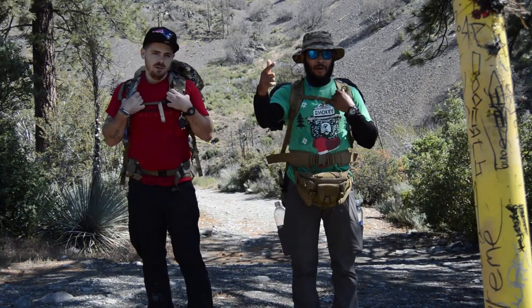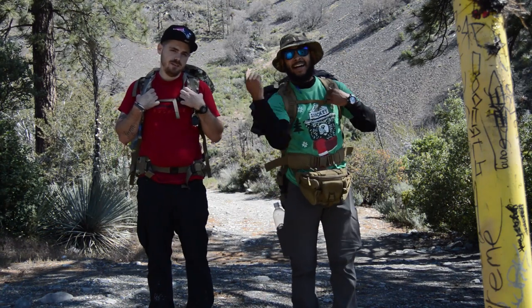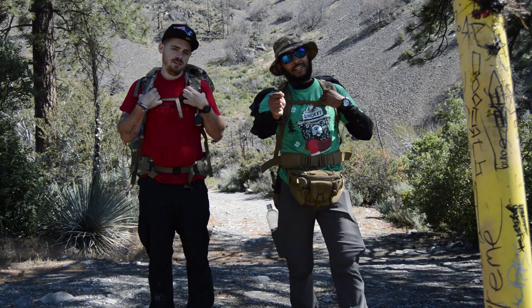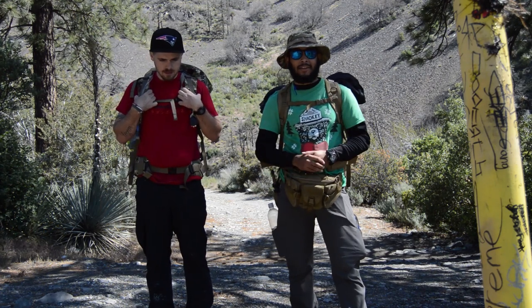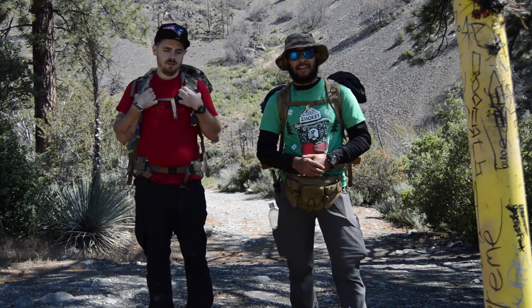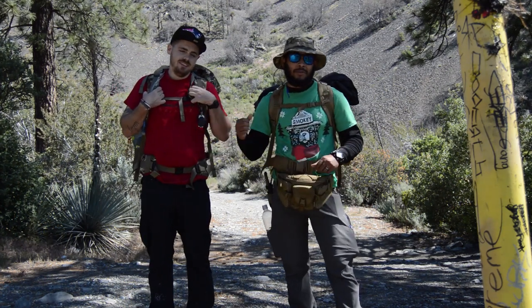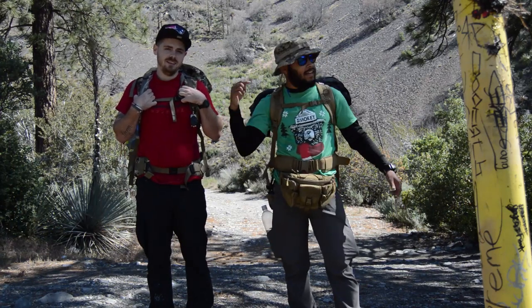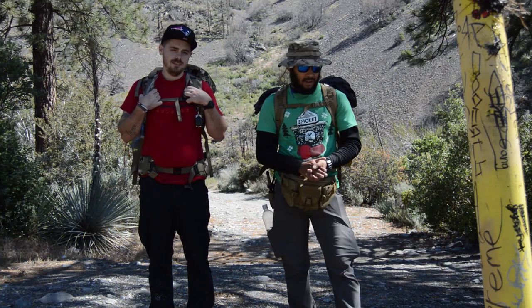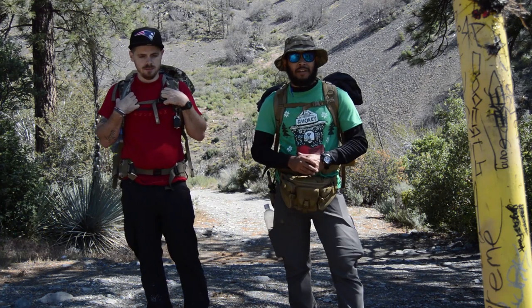Welcome back to Ridgeline Adventures California. Today we are at a yellow post site and we are going to be chilling, relaxing, and setting up our camp systems. Hopefully we have enough time to show you guys a lot of stuff. I'm with Brett today — you guys remember him from the Mount Wilson Trail, which was a great time. So let's get our stuff going, get our sleeping systems all set up, and then roam around and see what we can get into.